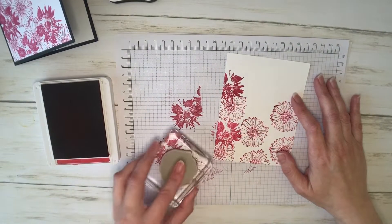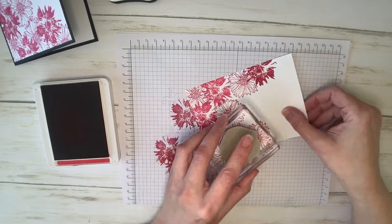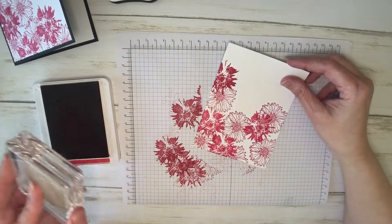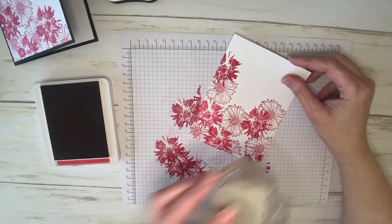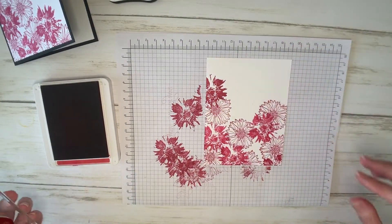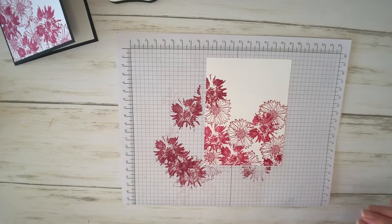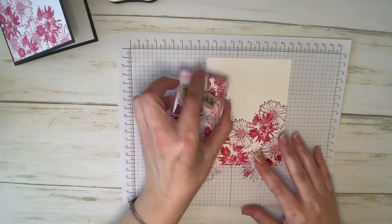That might be a little bit better. I'm just randomly kind of stamping this over where I had it before, filling in a few blank spots. I'm going to grab the greeting for the outside of my card, which is just a simple thanks.